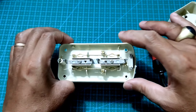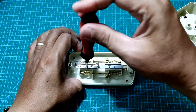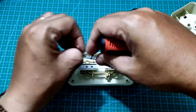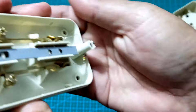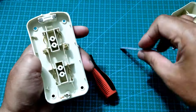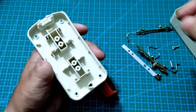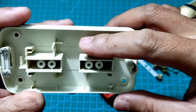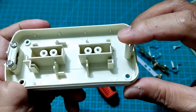Bagian ini kita akan lepas satu persatu dan kita akan buat rata untuk penyimpanan baterai dan modul-modul yang kita perlukan nantinya. Ini bagian dasar stop kontak yang akan menjadi tempat baterai dan modul charging serta modul MP3 nantinya.